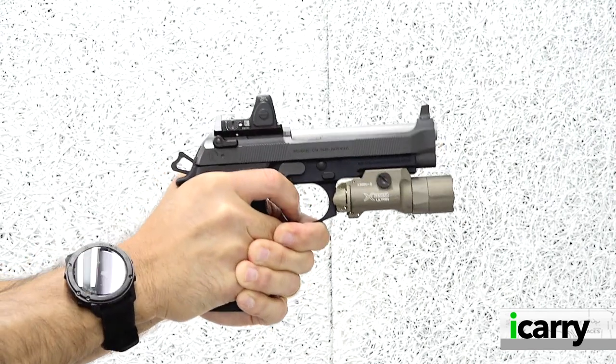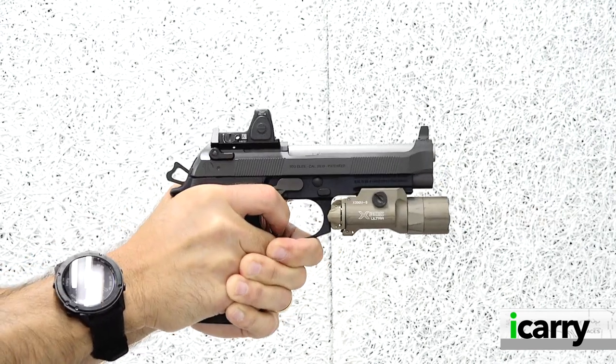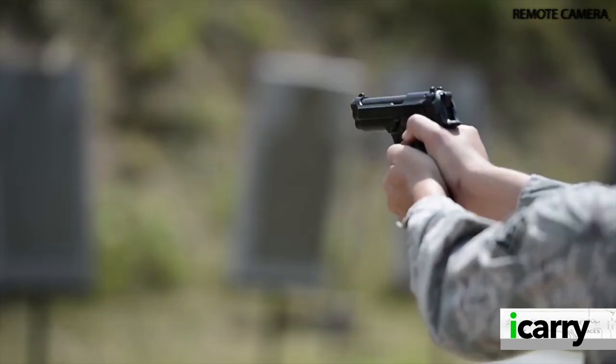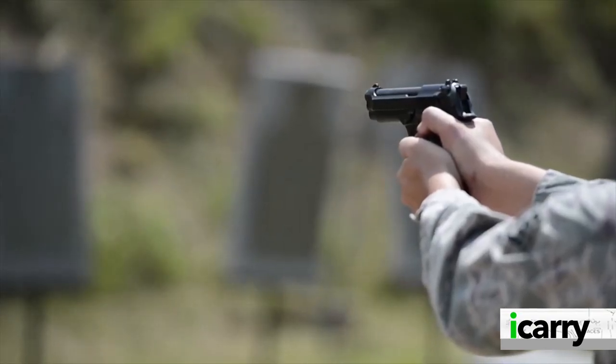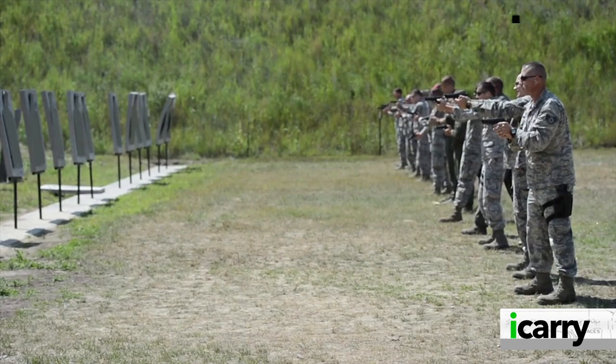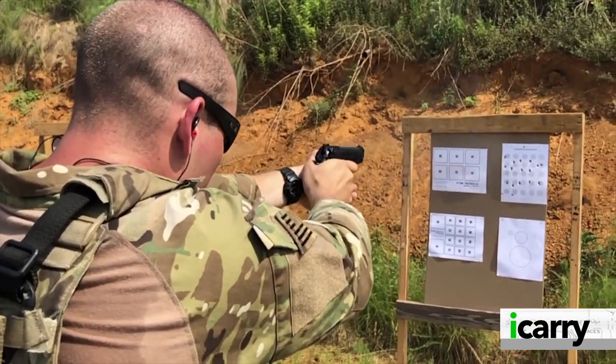Beretta's 92 has been a staple for close to 50 years now. Designed in 1975, production started in 1976, and it was adopted as the M9 for US military service in 1985. It's a star of TV and movies, most notably the Lethal Weapon and Die Hard franchises.